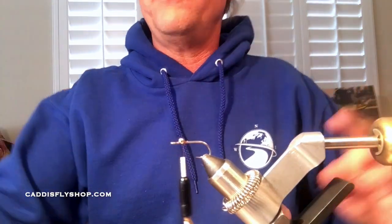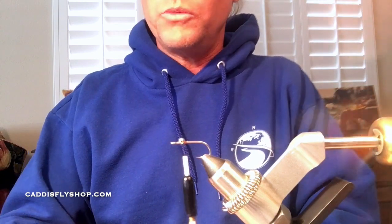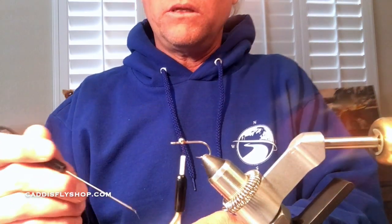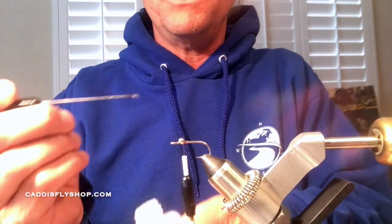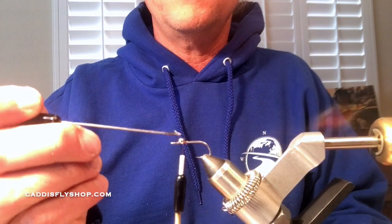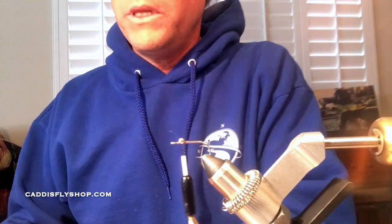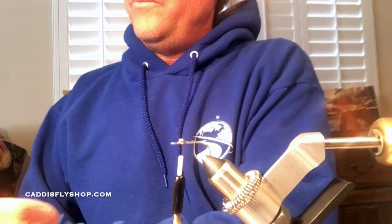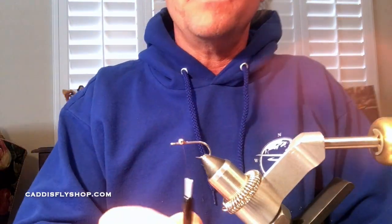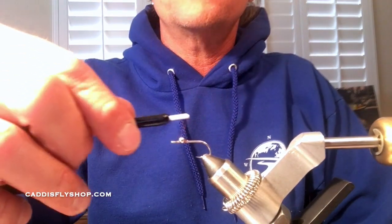For saltwater flies I do recommend gluing them. For this fly I'm just using a zap-a-gap super glue. You definitely want to glue your eyes down, otherwise they're just going to spin on you all day. This glue is a little old, but I'll put just a little bit right there — it doesn't take a whole lot. I'm also going to be gluing the body on this today. After the glue I do a couple more figure-eights to really lock that down.